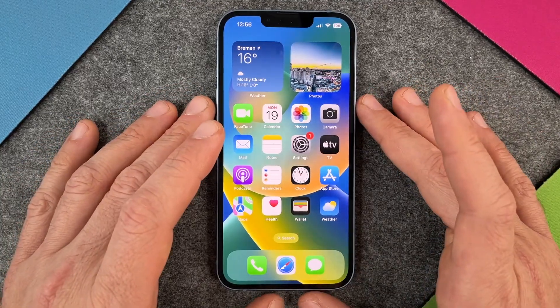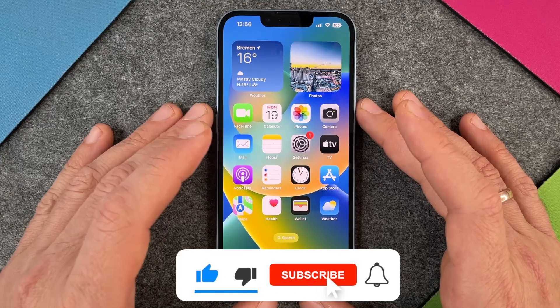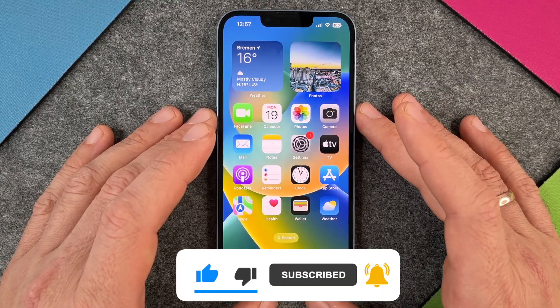Hello together! In this video I want to show you how to set up your alarm on your iPhone 14. To set up an alarm there are two different easy ways how you can do it.